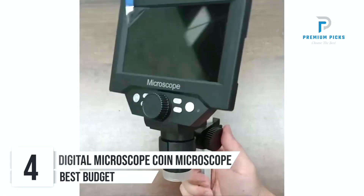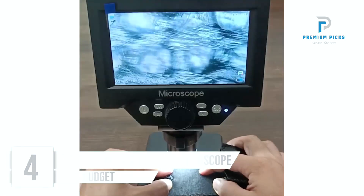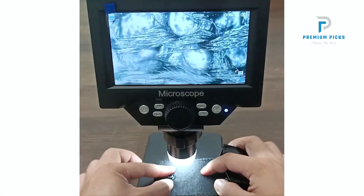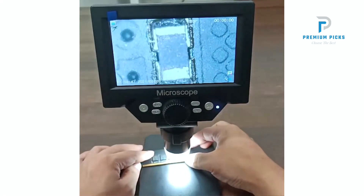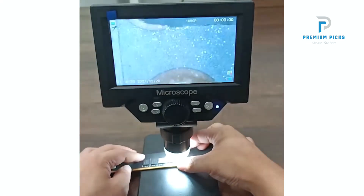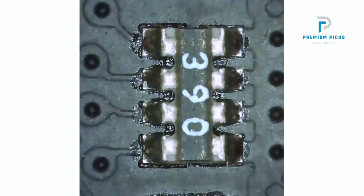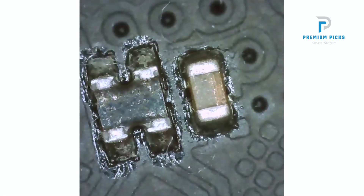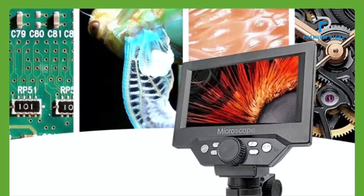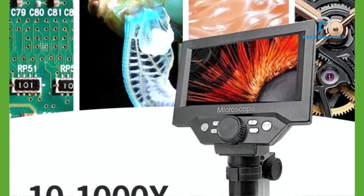Number 4: LCD Digital Microscope Coin Microscope. Introducing the 5.5-inch LCD Digital Microscope Coin Microscope, a powerful tool designed to provide high-definition images and unparalleled magnification for all your observation needs. Experience crystal-clear imaging with the 1080p HD camera chip, delivering stunning pictures and videos with unparalleled clarity and detail.